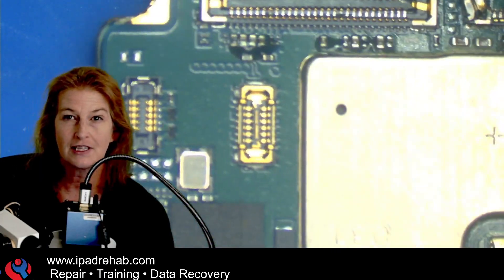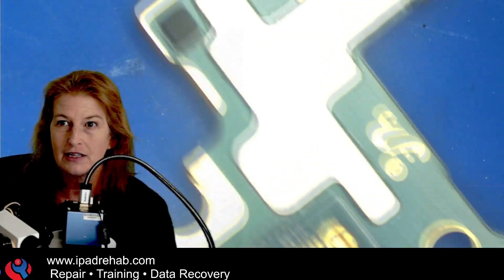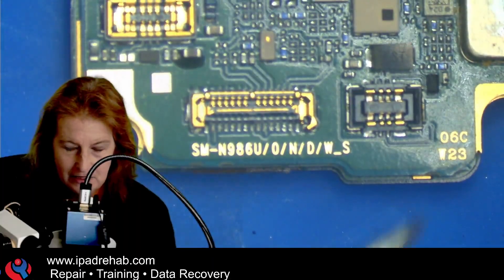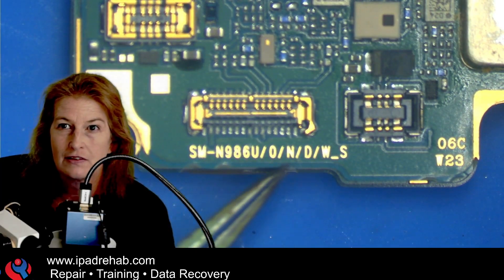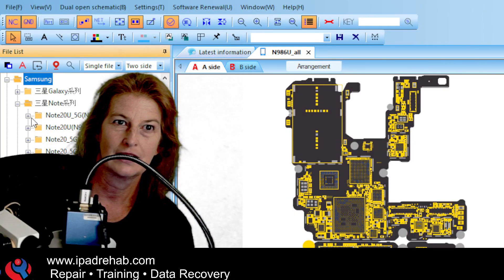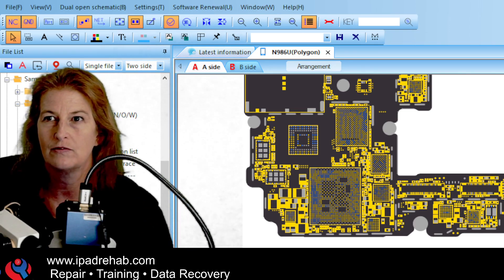That's why I want to prove this board can turn on before we do the connector work. The first thing I want to do is figure out what information we have for a Samsung Note 20. Samsung's have a lot less information than iPhones, so let's look on the board to find the exact board number — I've lived to regret skipping this step. It says SM-N986U. So let's head over to ZXW, cross our fingers, and hope — Note 20, N986U, that's our guy.